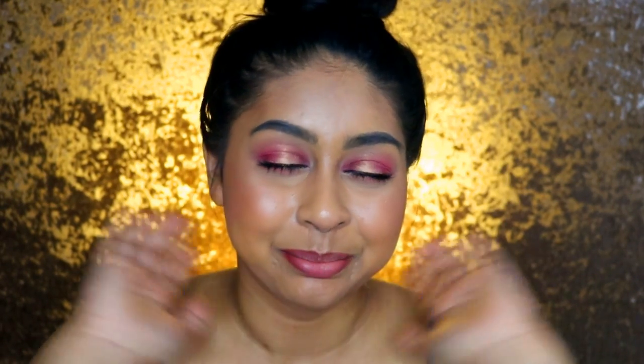If you guys have any questions about the foundation, let me know in the comments below and I'll try my best to answer them all. Thank you so much for watching, and let me know what other foundations you want to see reviewed. I'm super happy with this foundation — big thumbs up from me. I'll see you next time, bye!